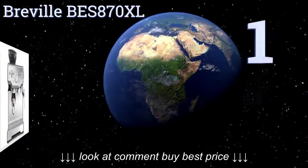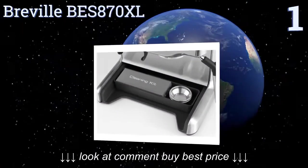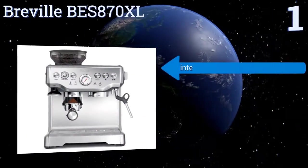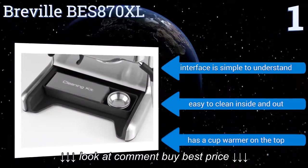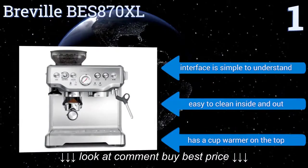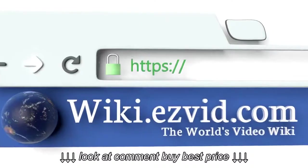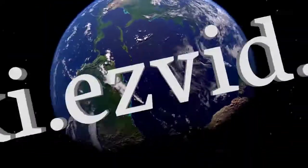And coming in at number 1 on our list, the Breville VES870XL gives espresso lovers quality espresso by using a sophisticated integrated burr grinder, which grinds coffee a few beans at a time, so you have the freshest, richest flavor. It also has a cool industrial look. It features a simple-to-understand interface and a cup warmer on the top. It's easy to clean inside and out. To see all of our choices, go to wiki.easyvid.com and search for Espresso Machines, or click beneath this video.